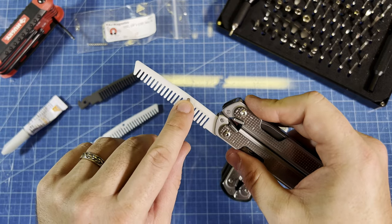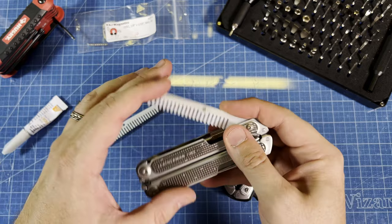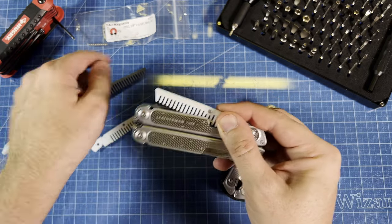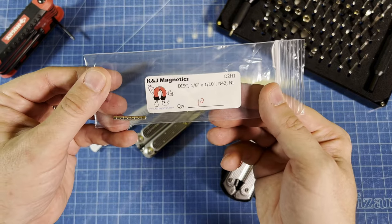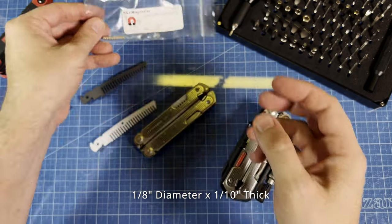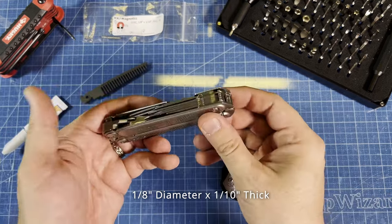It does have a little spot for a magnet. It does not come included because the way these are made, they're printed by Shapeways and sent directly to you. That little magnet is an inexpensive magnet — it is the D2H1 from K&J Magnetics. Basically you need one tenth of an inch by one eighth of an inch diameter, tenth of an inch thick. That's how thick all these tools are.